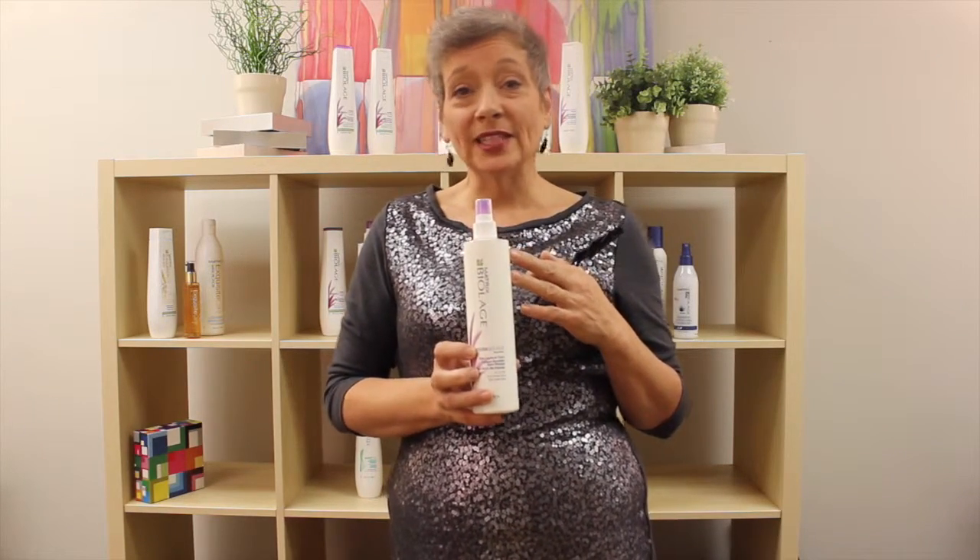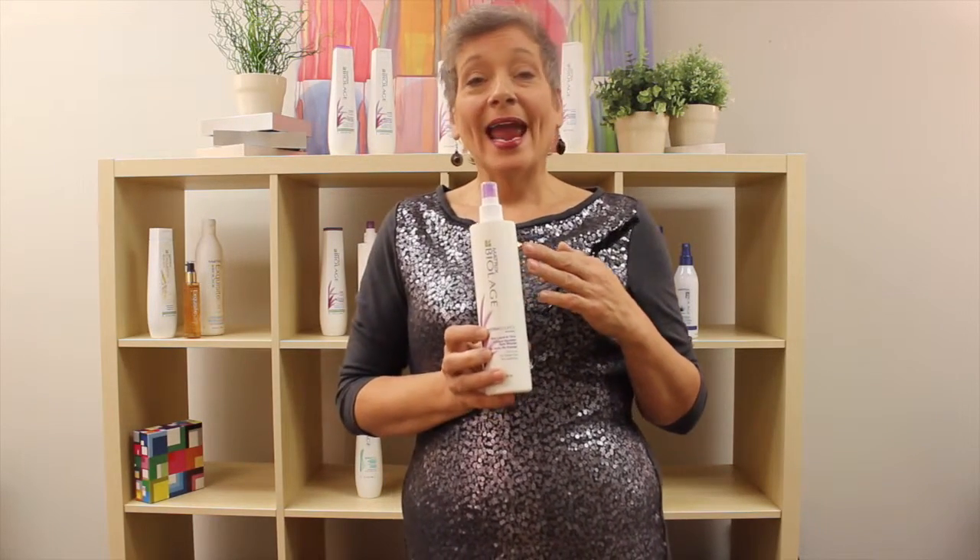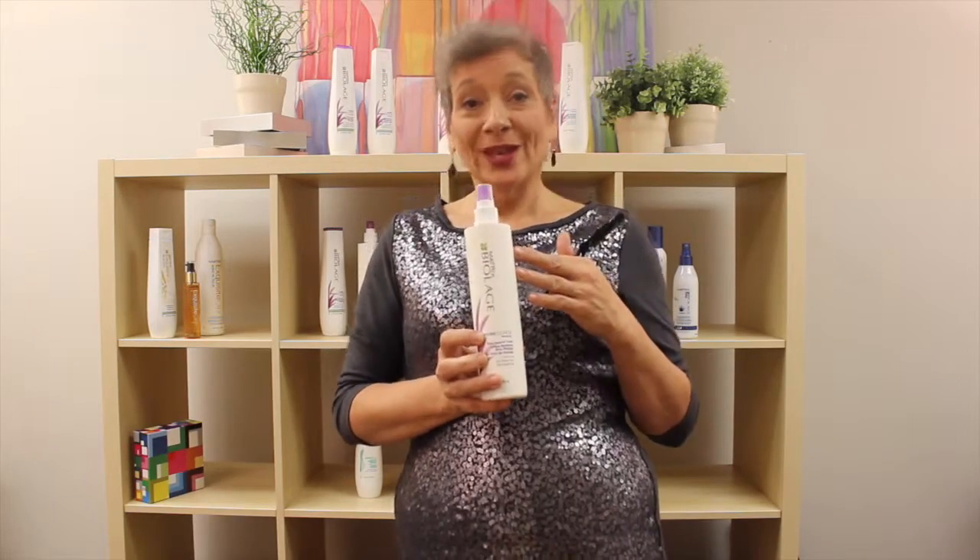I definitely encourage all of you to try the Hydrosource Daily Leave-In Tonic for your customers and as a wonderful cutting tool. Thank you so much.